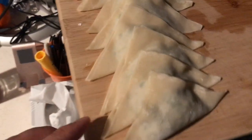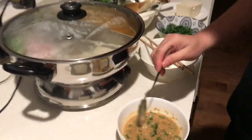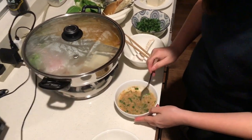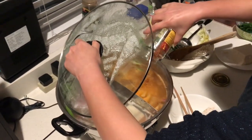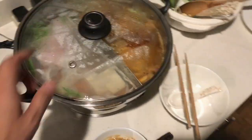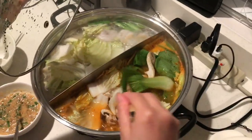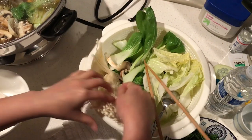Since we have dumplings, we're not going to use the meatballs today. It's a cozy hot pot at home. You can use this for family or event gatherings. We add some ground chili pepper. The spicy side has started boiling before the other side — not sure why, maybe the spice makes it hotter.